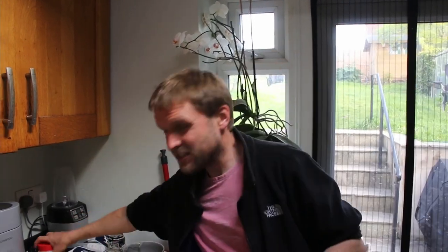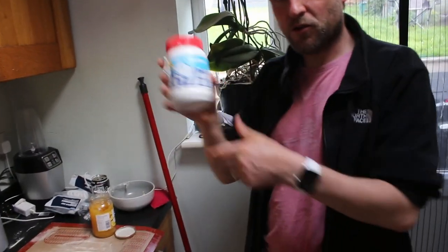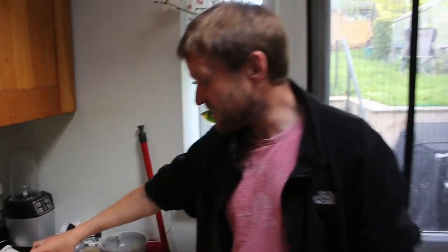Welcome back to the channel. Today we're making another pizza dessert creation: a lemon meringue pizza. This uses lemon curd and marshmallow fluff. You can make marshmallow fluff at home quite easily, but I've decided to just buy some. We'll also be using meringue nests and lemon curd. Let's get started.